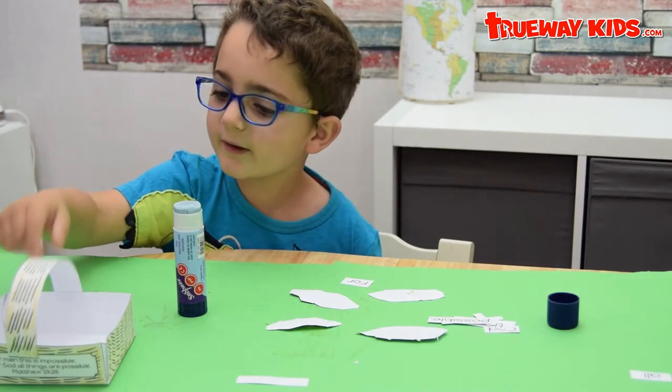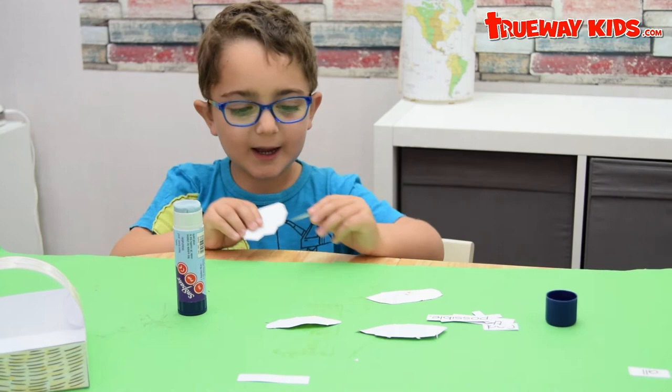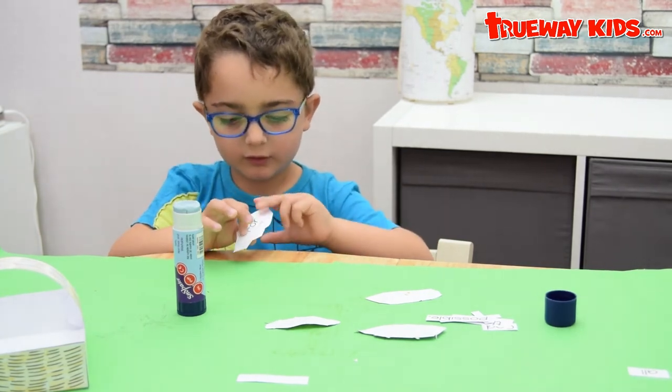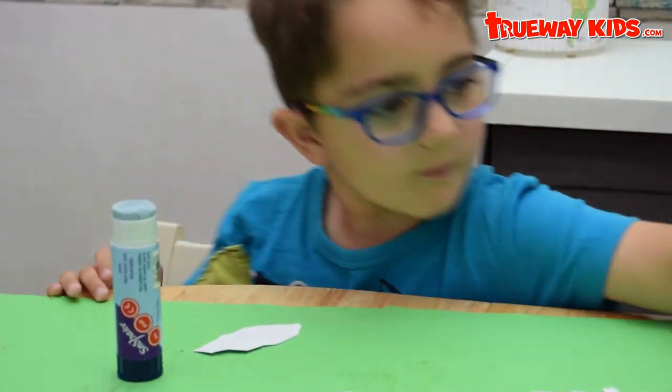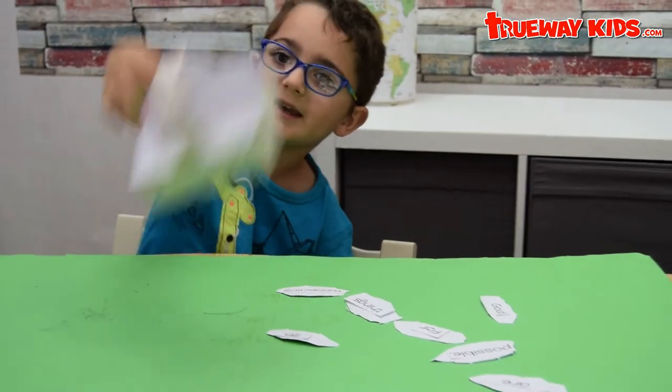When you finish, put them in your basket. You need to glue the words on the back of a fish. When you finish that, you've got to put it in the basket.